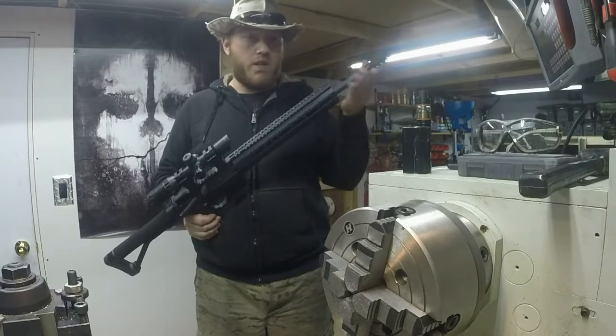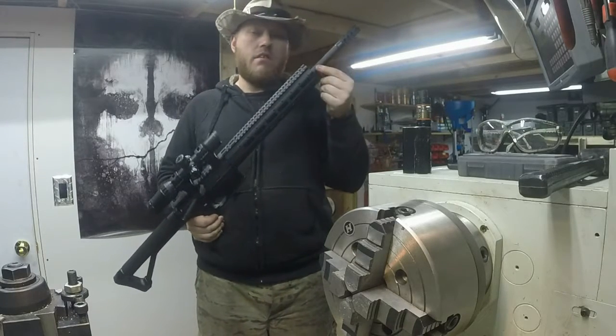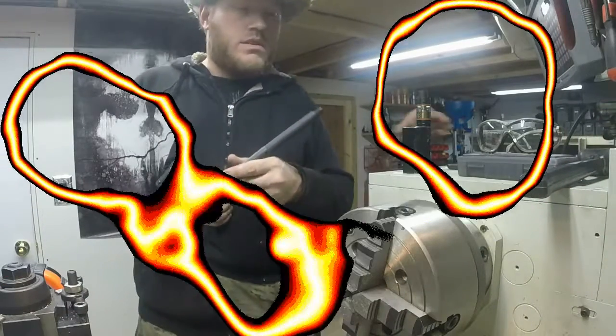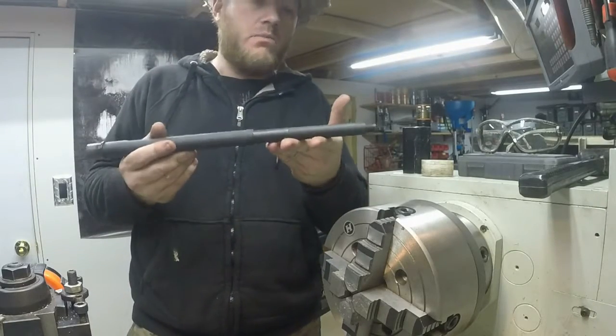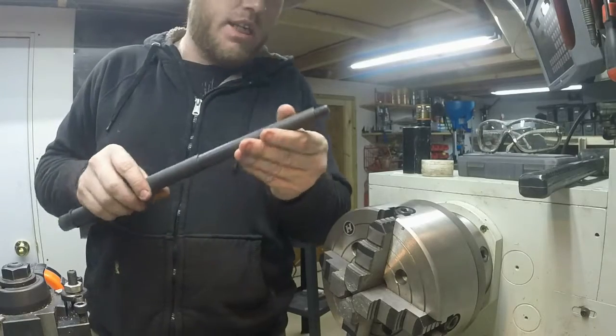We're going to take my 16-inch barrel here. We're going to cut it down and re-thread it so I can use it in my SPR. We got the barrel out. As you can see, it's a nice medium contour barrel. 5.56, 1:9 twist.